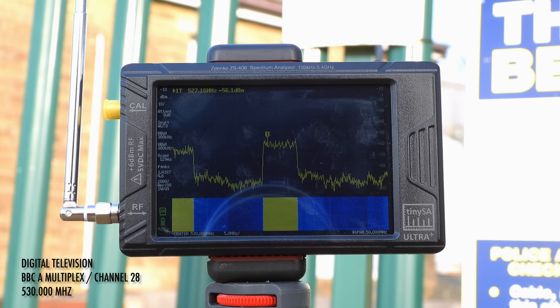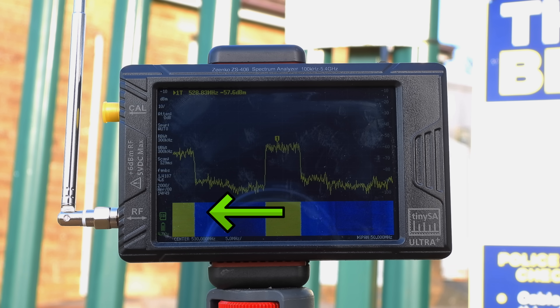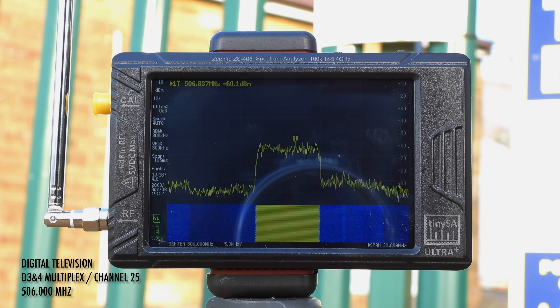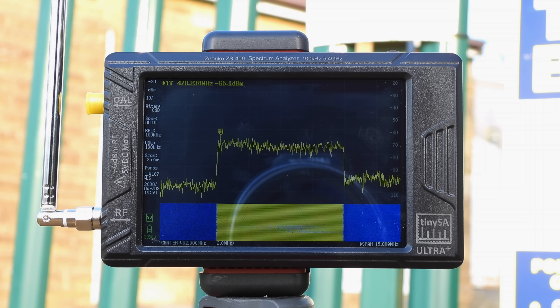BBC A on Channel 28 is 530 MHz, and here you can see a nice wide signal on the TinySA. Zooming in we can see a much clearer view of the 50W signal. You'll notice that there's another strong signal to the left — that's D3 and 4 on Channel 25 at 506 MHz, also a 50W multiplex. Moving down the band we come to the BBC B multiplex on Channel 22, which sits on 482 MHz. I zoomed in a bit further to show a more detailed view of the 50W signal.